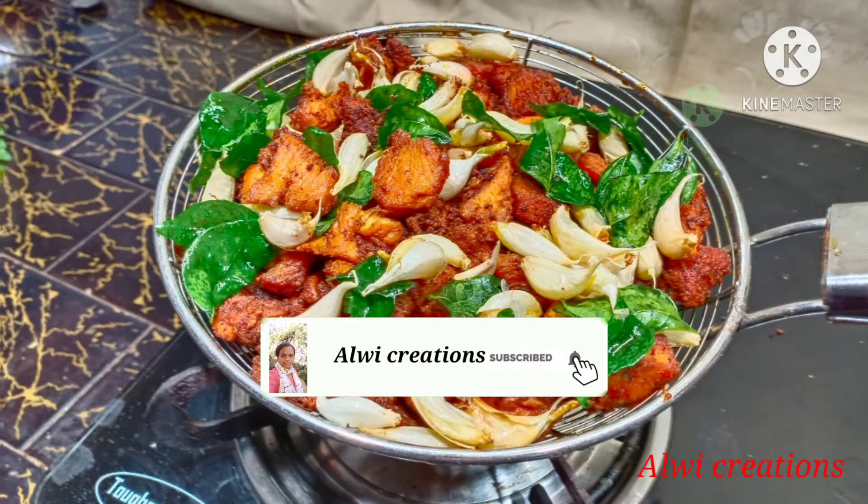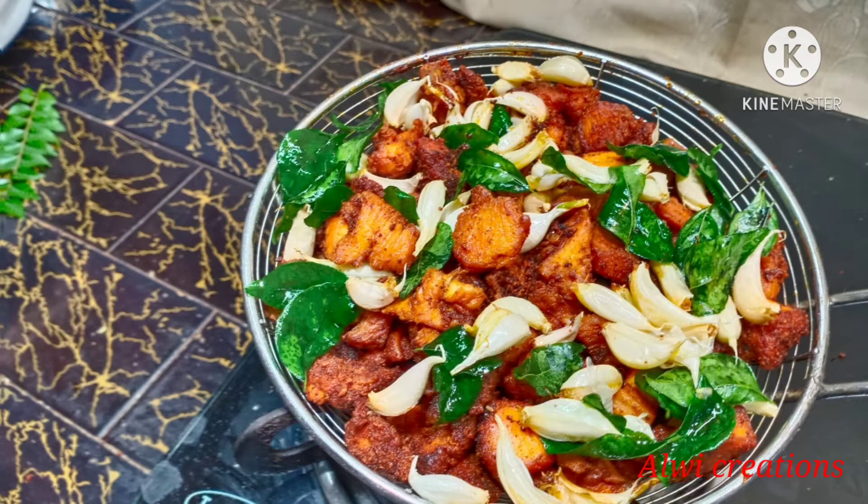Hi friends! Welcome to my channel, Alvi Creations! I am going to teach you how to do chicken fry.